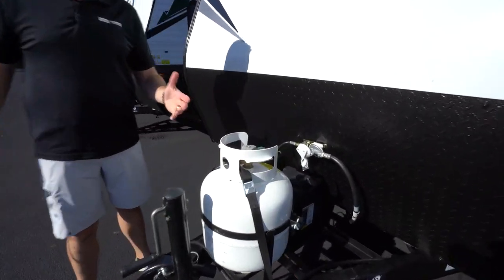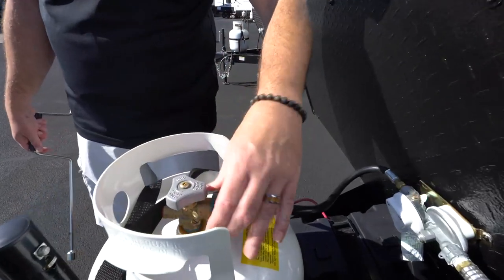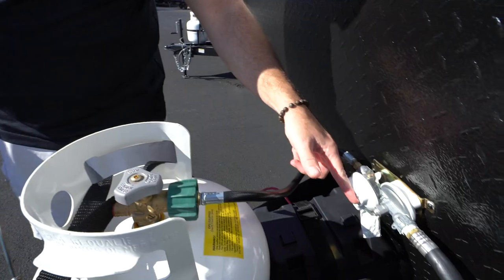Right behind there you'll find your 20-pound LP tank. If you do want to get an additional one, you got to do that through your service team. This works pretty much like the propane tank on your grills at home. You got the connector cap there — make sure that's tight, open and closed. Got your regulator here.